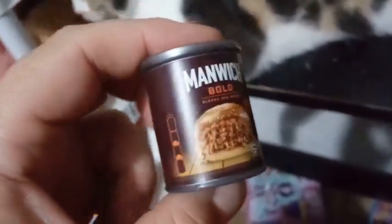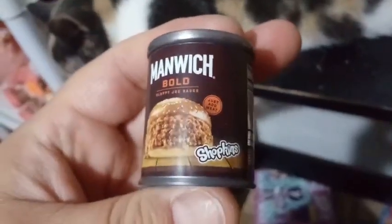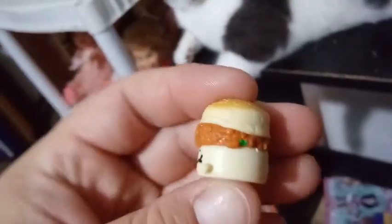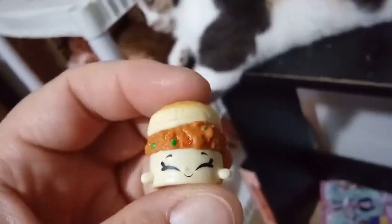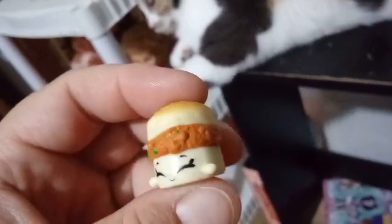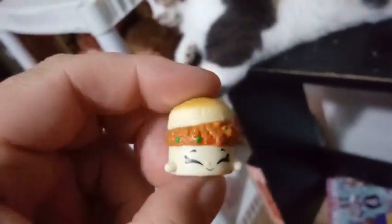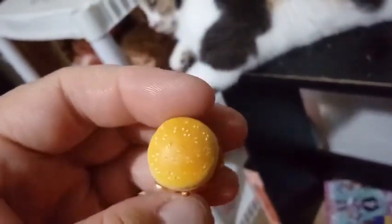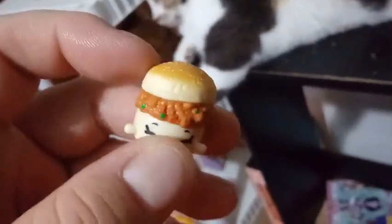So our next one, we have Manwich Bold — just add meat. So let's see what we have in here. I don't know if it's gonna be saucy or meaty or what it's gonna be like. Guys, we have a Manwich — we have a good old Sloppy Joe, and that's what his name is: Sloppy Joe. I like that you can see some green and some red detail in the Sloppy Joe itself, representing onions and peppers. He's pretty happy, and the bun is pretty detailed — you can see some sesame seeds in there and it's a little toasted on the top. I love him, he's perfect.